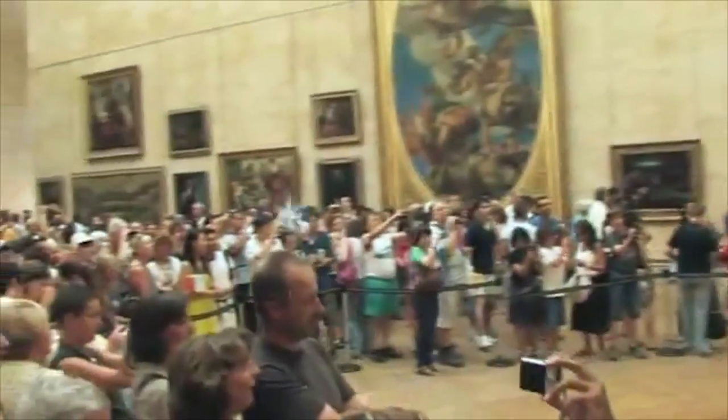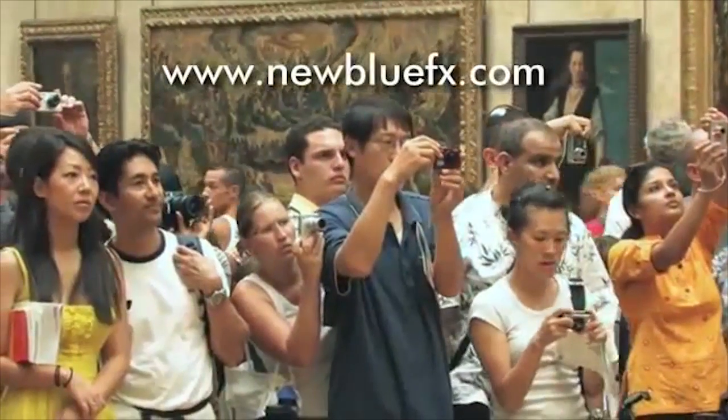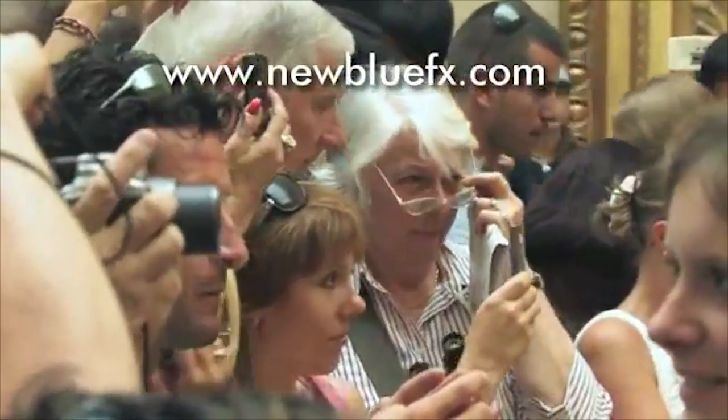For more information on NewBlue Stabilizer, visit our website at www.NewBlueFX.com where you'll also find many more tutorials in our Tips and Techniques Library. Thanks for joining us and learning a bit more about NewBlueFX.